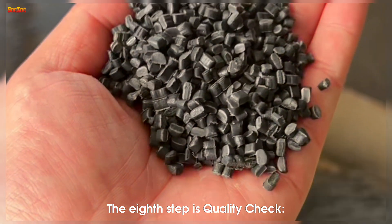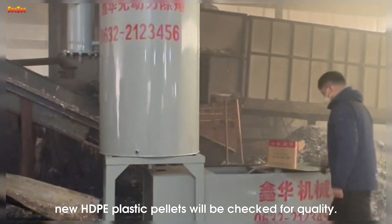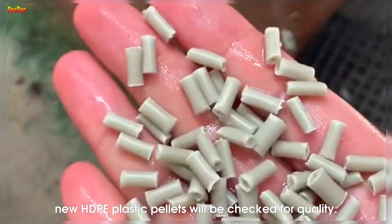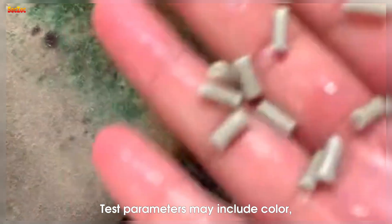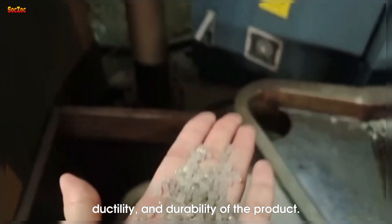The eighth step is quality check. After being created, new HDPE plastic pellets will be checked for quality. Test parameters may include color, transparency, ductility, and durability of the product.